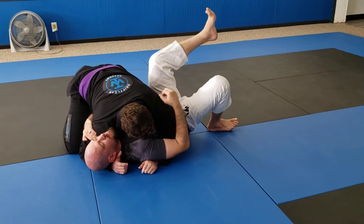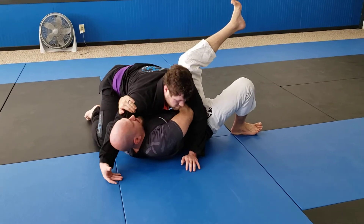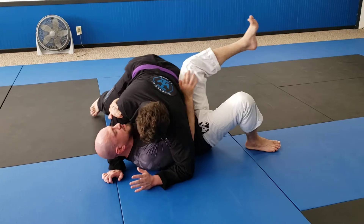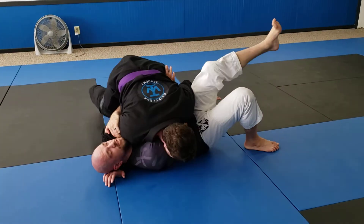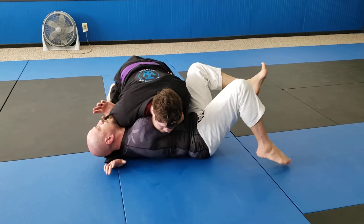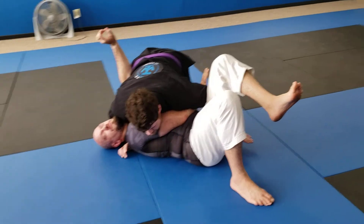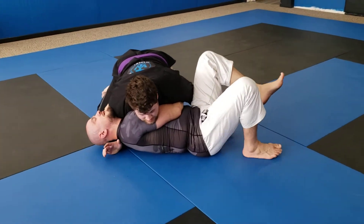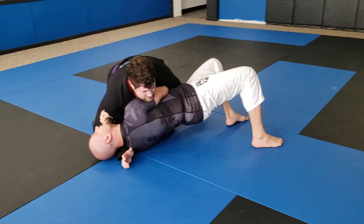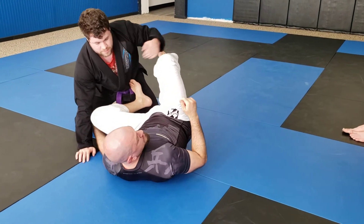A very common thing that you'll get is when I go to the under hook, he's gonna switch his hand to the other side of my body — the snowplow position. So dealing with a snowplow position, I could bridge into him all I want, I can strip away all I want, but it's easy for him to maintain this. So instead I'm gonna relieve the pressure off my face and bridge into him. If he doesn't react I'm gonna be able to make space and start re-guarding.